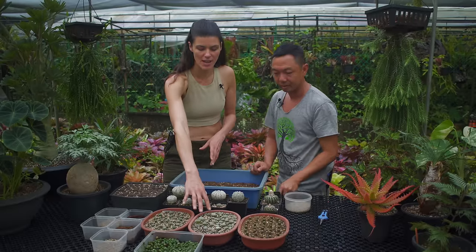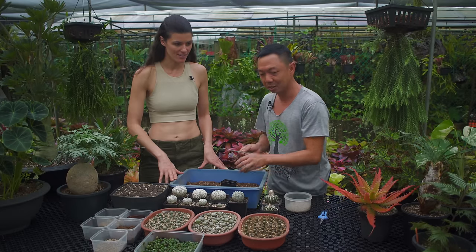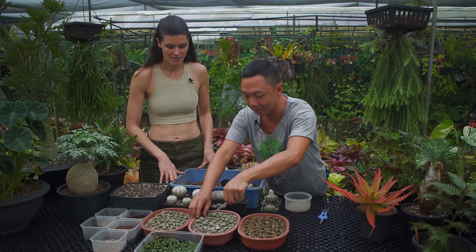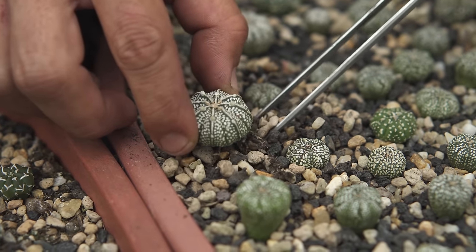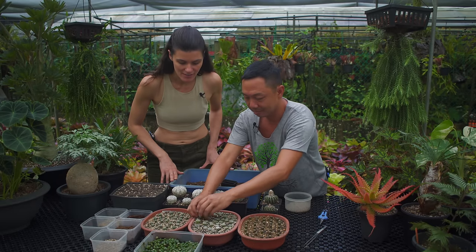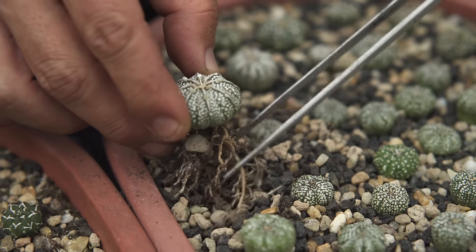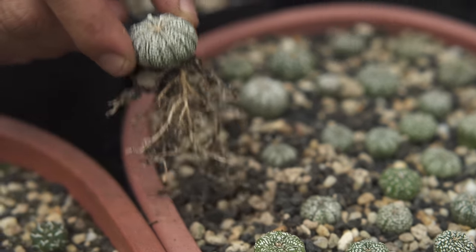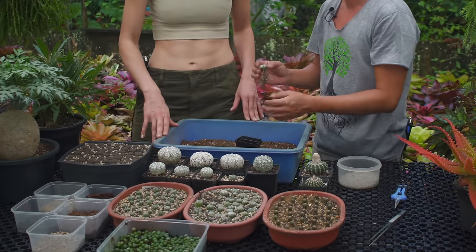These guys might be ready to propagate, so let's see that. We can start by digging one of them out and taking a look at the root system. He's really in there — and it's got a pretty healthy root system. Look at that! The old mix was a little bit gritty, which is what we wanted to grow a little faster.